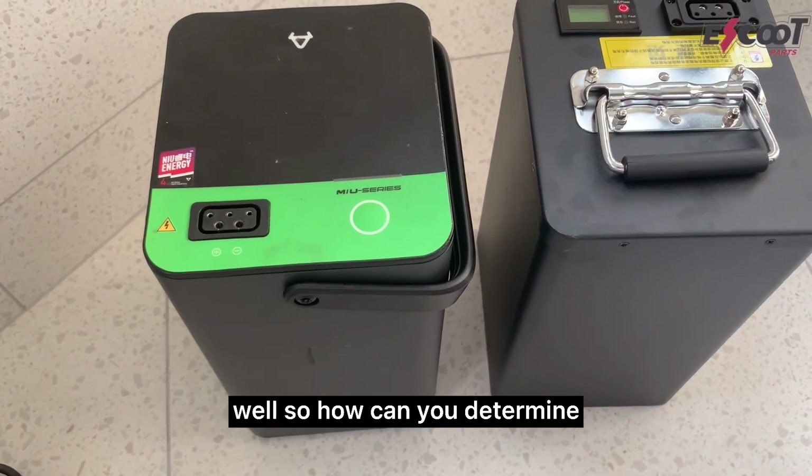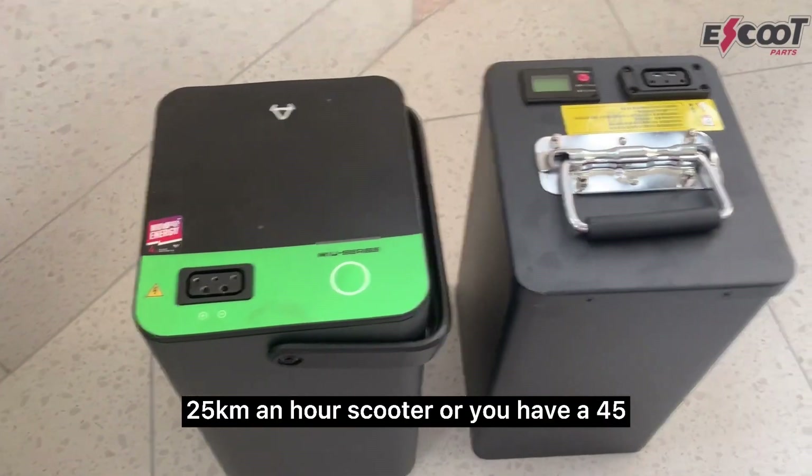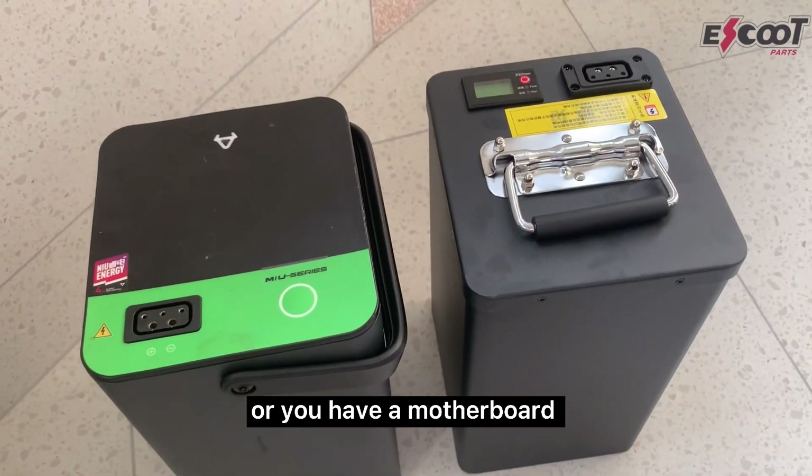So how can you determine what the range is going to be on your scooter? Maybe you have a 25 km/h scooter, or a 45, or you have a motherboard upgrade.